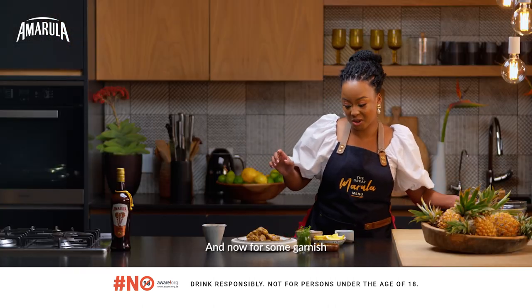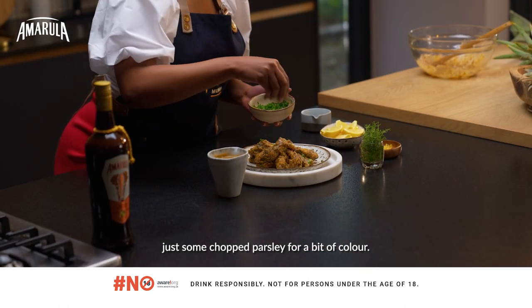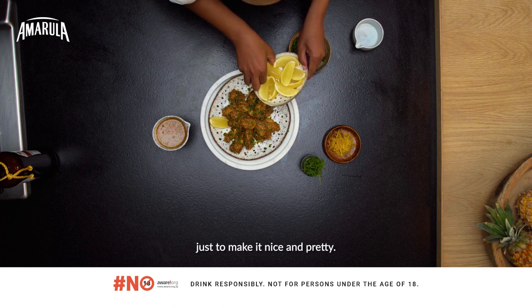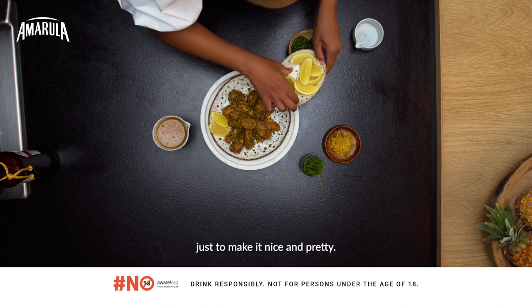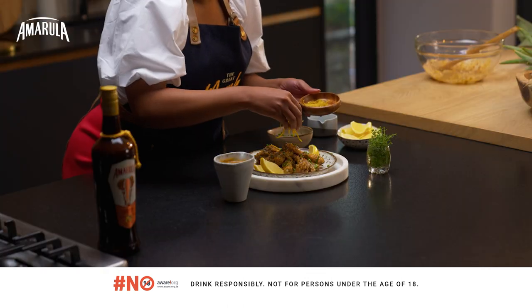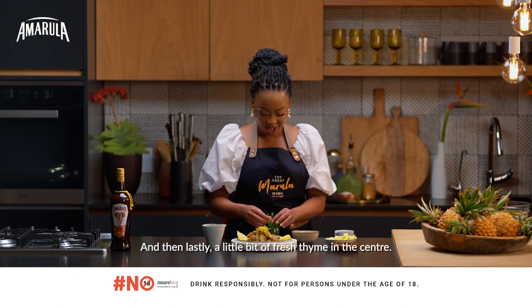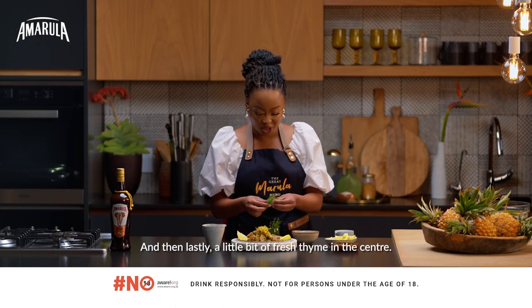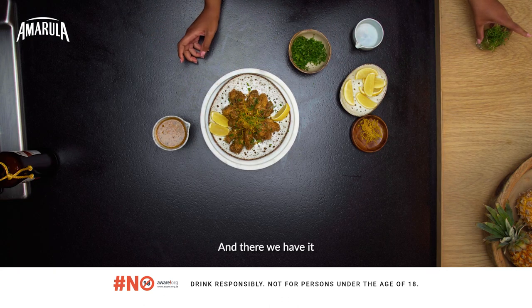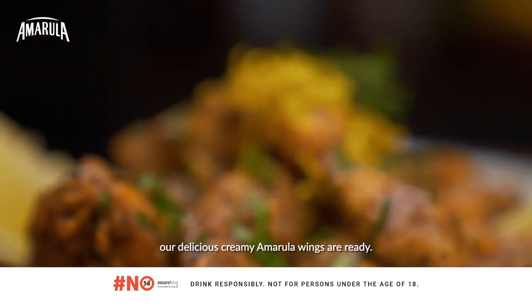And now for some garnish — just some chopped parsley for a bit of colour, some lemon wedges just to make it nice and pretty, and then finish off with some orange zest and a little bit of fresh thyme in the centre. And there we have it — our delicious creamy Amarula wings are ready.